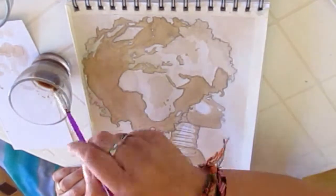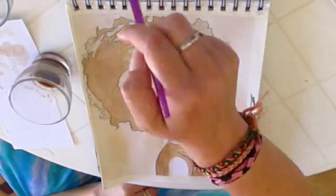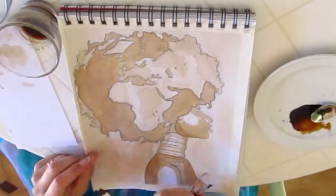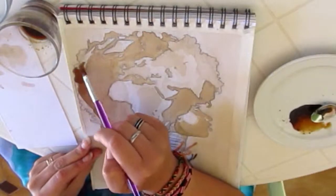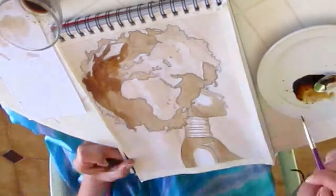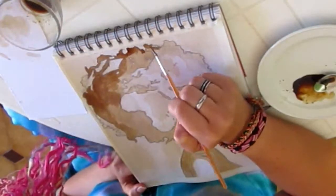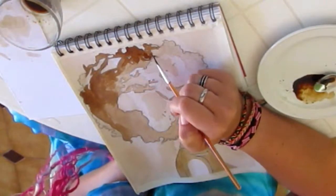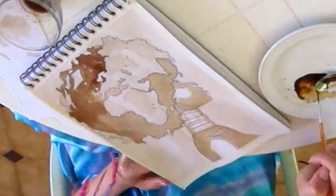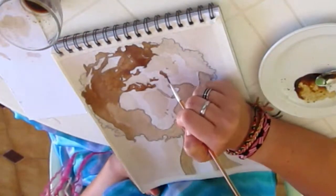Once it's dry again we continue, adding more colors to Mother Earth's body — the shoulder area, the arm, and also the chest. We leave a lighter area for the collarbone. Now I'm taking the very dark nuance of brown that I made on my plate and going over the ocean once more because I still want it to be darker.